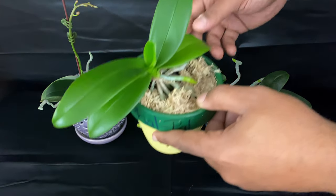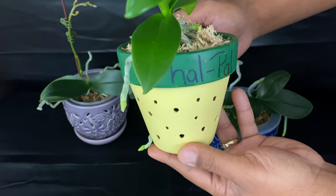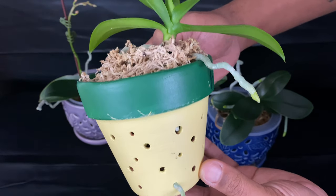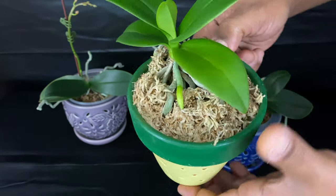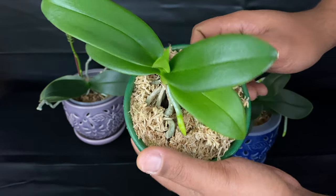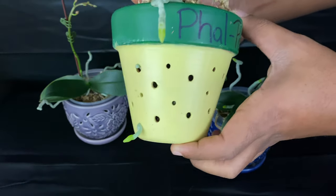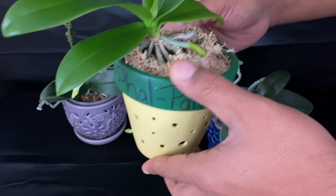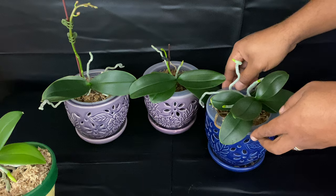Starting with this equestris orchid right here — it bloomed for me earlier this year. I do believe this is a summer bloomer. It is my first equestris Phalaenopsis, which is a species — beautiful foliage and such beautiful, fragrant blooms when it does bloom. Inside of my beautiful Fal Pal pot, it is loving it. I really can't wait to show you that baby once it blooms for you.